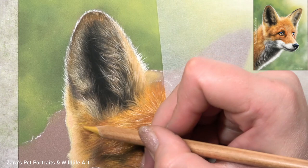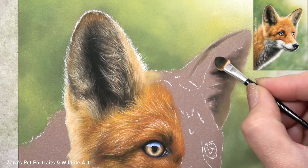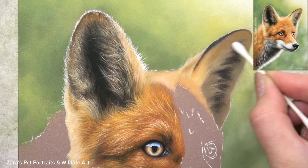As I'm building up more of the fur on the ear and on the face, you can really see how important it is to not only build up those layers but also to vary your pencil technique and the pencil strokes that you're creating. I have a tutorial here on YouTube — my top tips for drawing realistic fur in pastels — I'll link that in the description below if it's of interest. There I'll talk about a few things: fur length, fur direction and fur thickness.